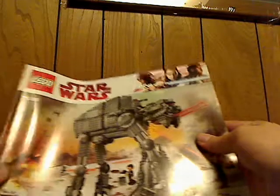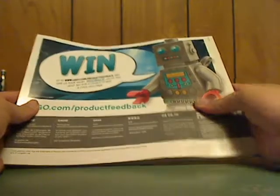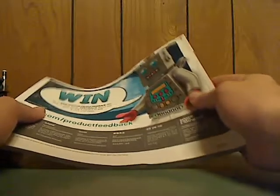On to the booklet — the front of the booklet has the same picture as on the front of the box. On the back there's info on how to win an online survey. Also worth mentioning it comes in a really thick book style, similar to what the Ideas line does, so this is kind of a good way to go.